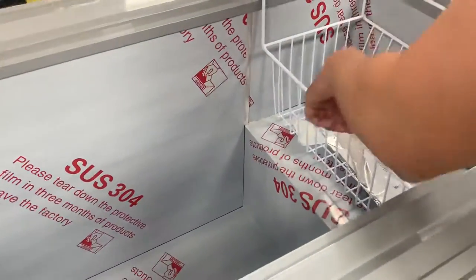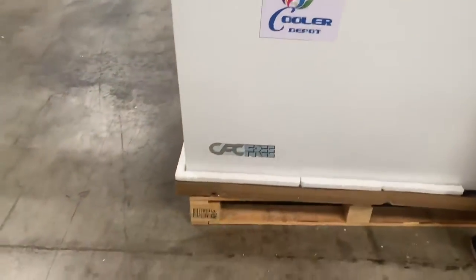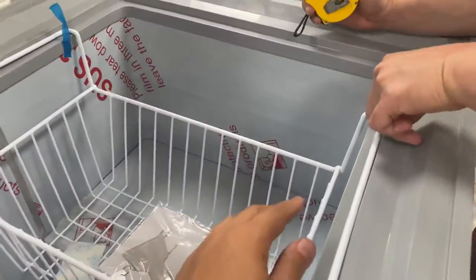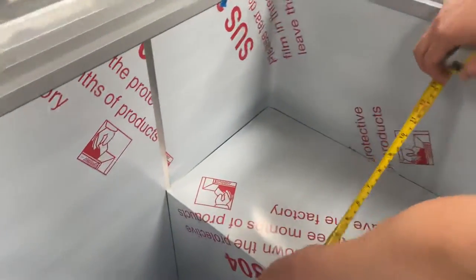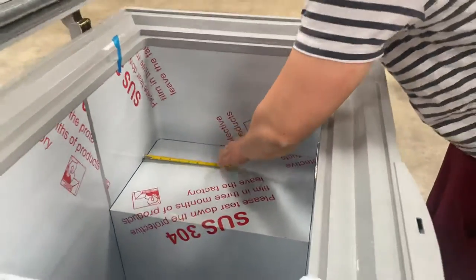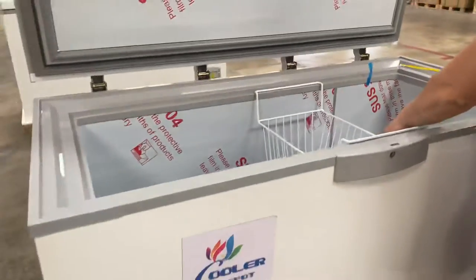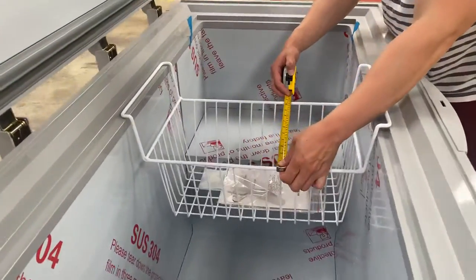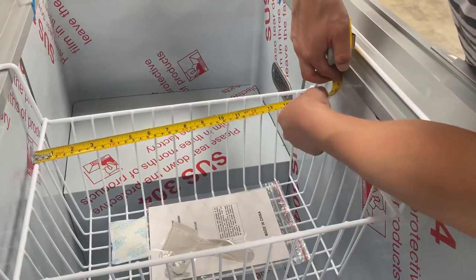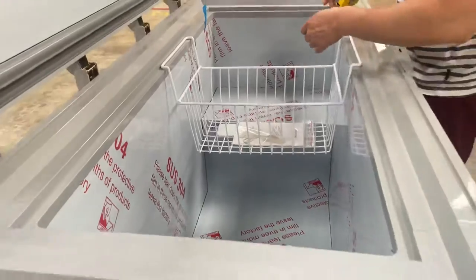Last but not least, let me show you the dimensions of the step itself. The step length is 11 and three quarter inches, and the depth is 18 and a half inches. Now for the basket: the length is 10 and three quarter inches, the depth is 16 and a half inches, and the height is six and three quarter inches. Those are the measurements of the basket.